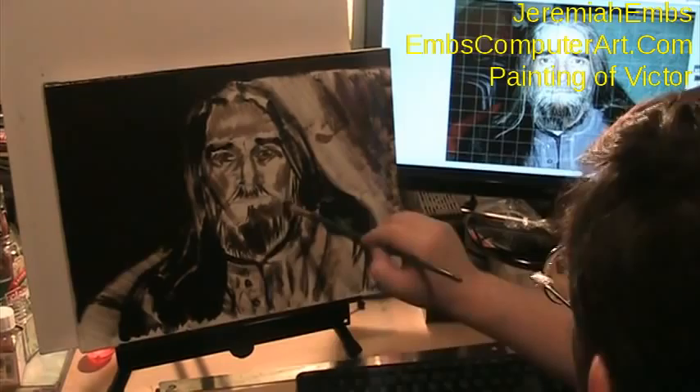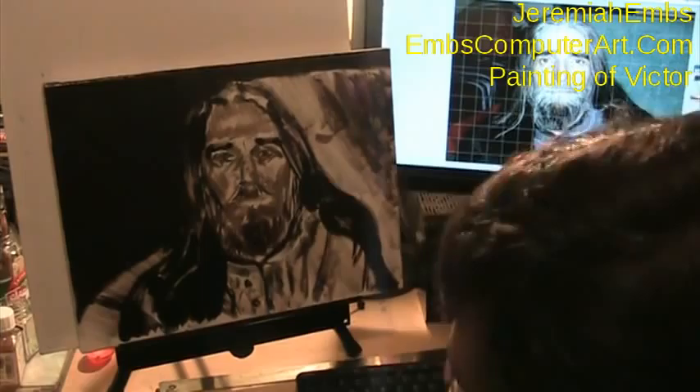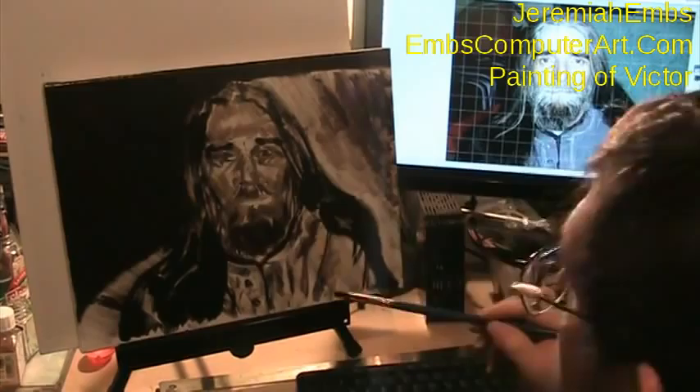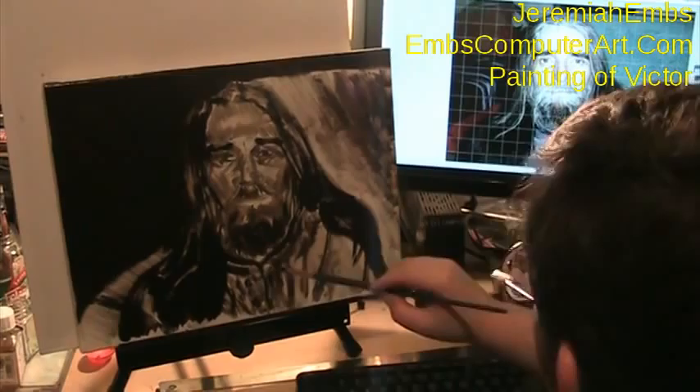So I'm creating the basic tonal contrast, trying to create some form. I'm exaggerating the form actually a bit — the darkness of it — because it's going to help me figure out the planes, and I'm going to paint opaquely on top of this. Somewhat opaquely — it allows some of the underpainting to show through. But the entire underpainting will be grisaille, and this is just the first stage of the underpainting.